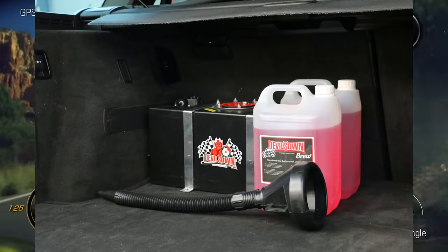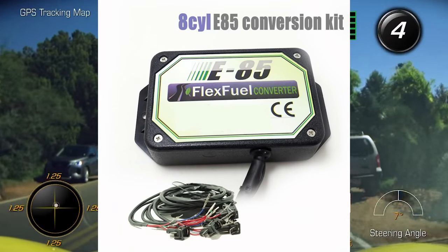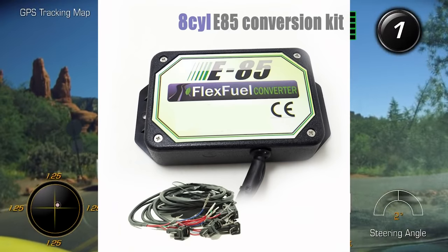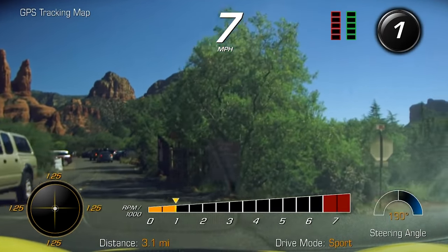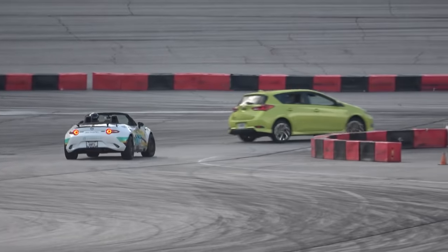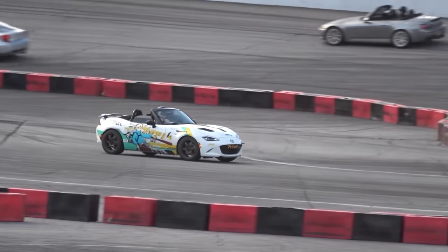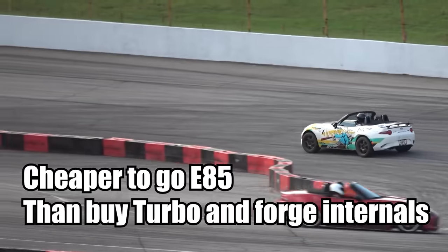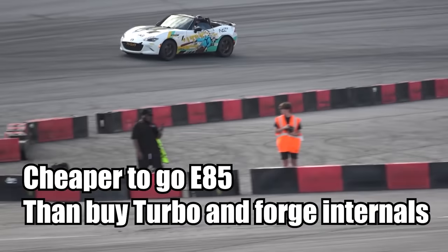Methanol is really good at running your car colder, which means you can get greedy and push more power. E85 is a great choice in general — a lot of people say it's becoming one of the best ways to make cheap power, especially without boost. For example, I have a friend with an ND Miata on E85 that makes almost as much horsepower as a boosted Miata, but without the turbo lag, and it was cheaper to build the fuel system for E85 than to build the engine to handle a turbo.